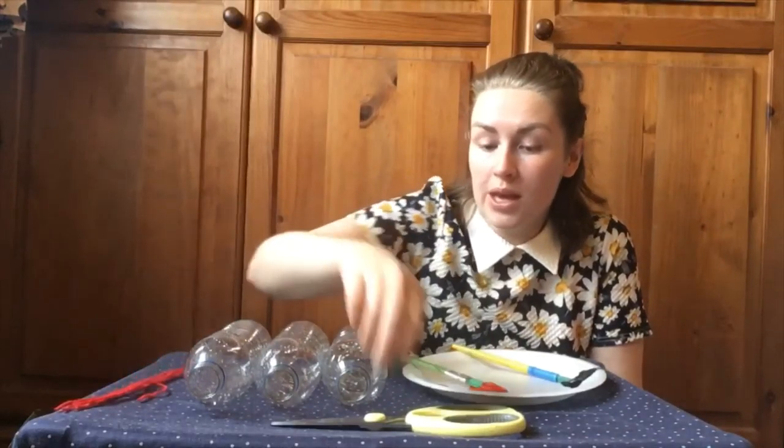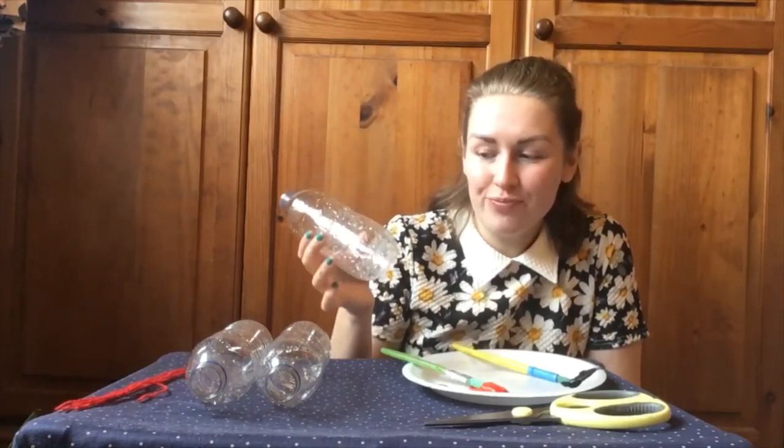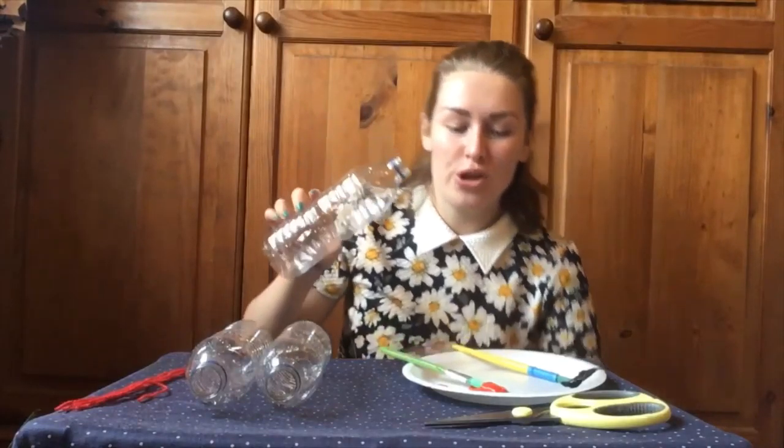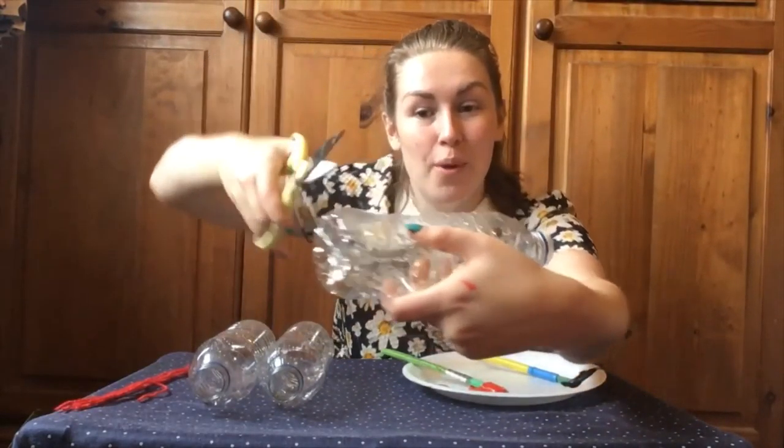What you will need for today is paint — red and black. You'll need some string; I've just got wool as string. Scissors, and an old bottle from the recycle bin. You're going to use the end of your bottle, so take your scissors and cut the end of your bottle off.